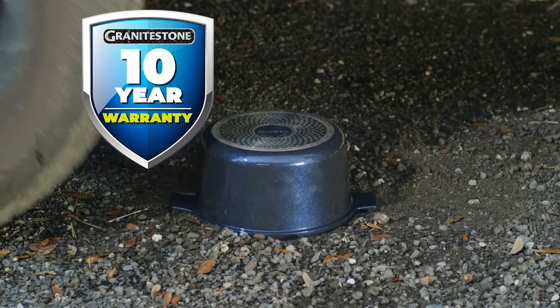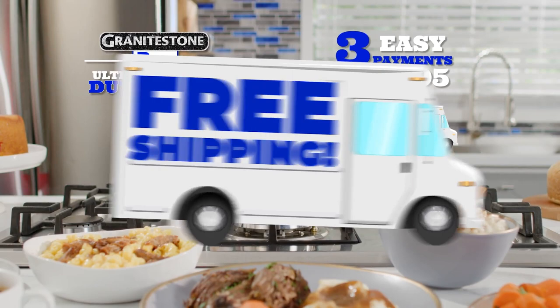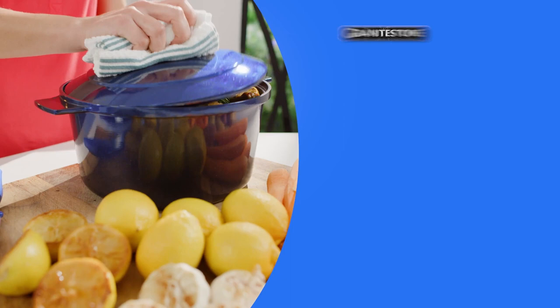It's so durable, it comes with a 10-year warranty. Plus, we'll ship your order free — that's right, free shipping. And find out about the best deal you can get when you order the complete set. Here's how to get yours.